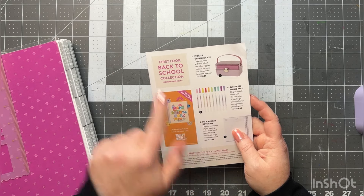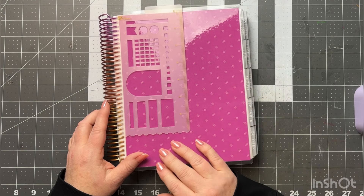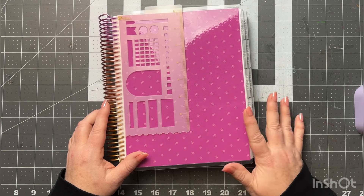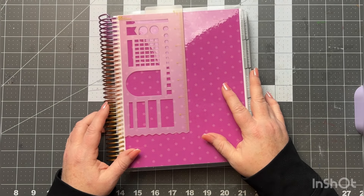First thing we're going to go over is my life planner. I chose the hourly version again, so this is what I'm using this year — the 7 by 9. Well of course it's 7 by 9; that's the only size they offer the hourly in.